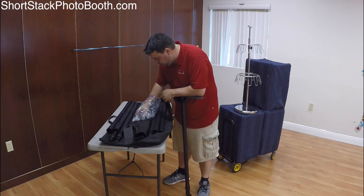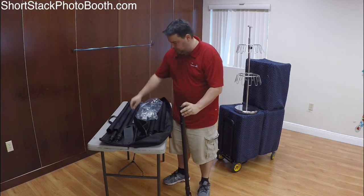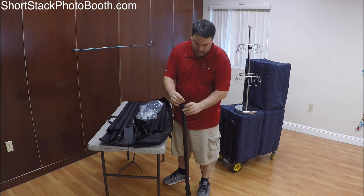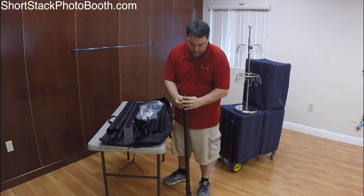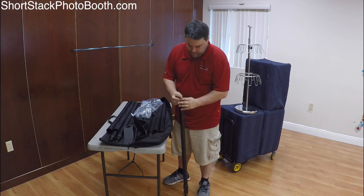I keep the little tool and screws in the bottom of the case so I know they're there for the next party and I don't lose them. I usually keep extras in the back. I would recommend you do the same.